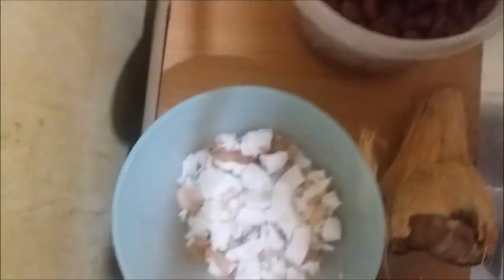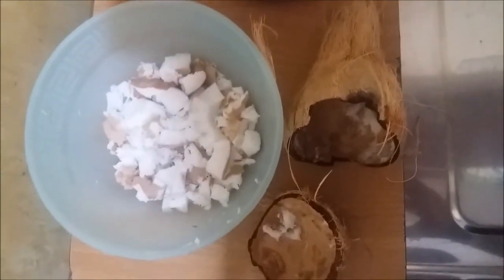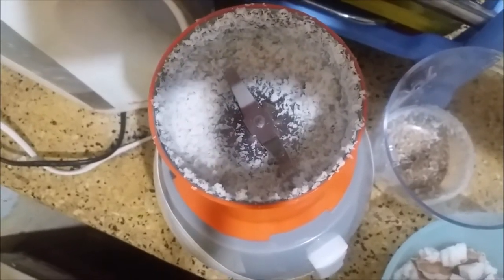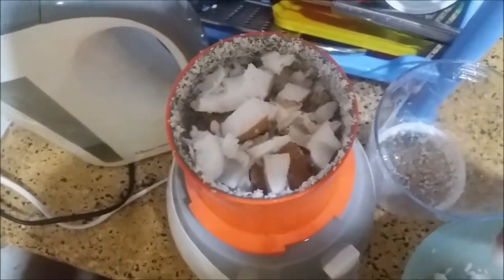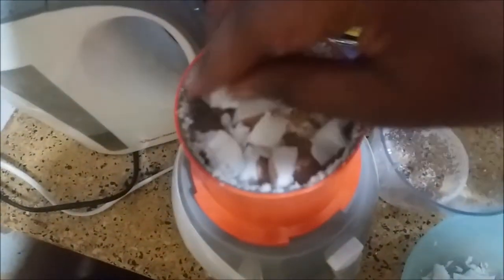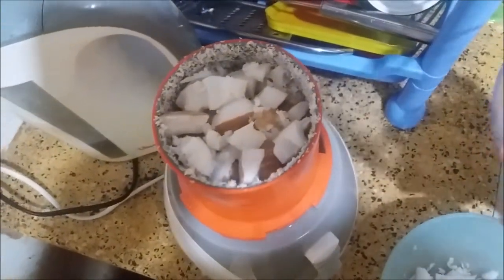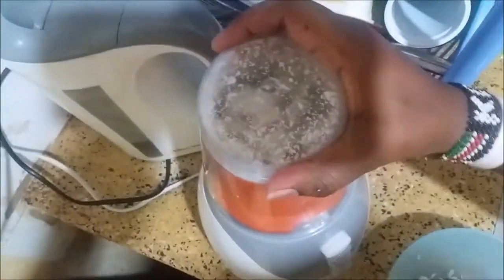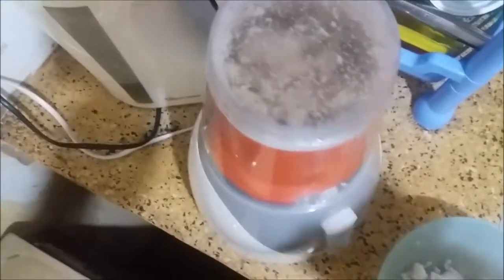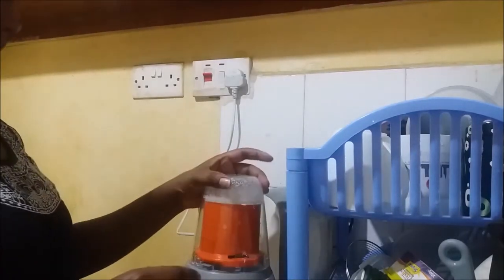Here we have the beans which have already been boiled, and we have the fresh coconut which I just crushed. I'm going to show you how I grind the coconut to get the milk. I use a grinder, but you can use anything that can help you crush the coconut until you get the milk.